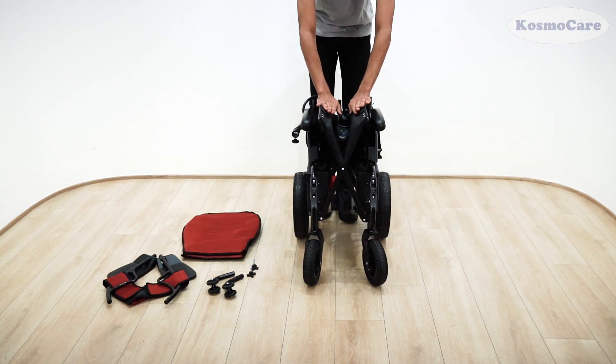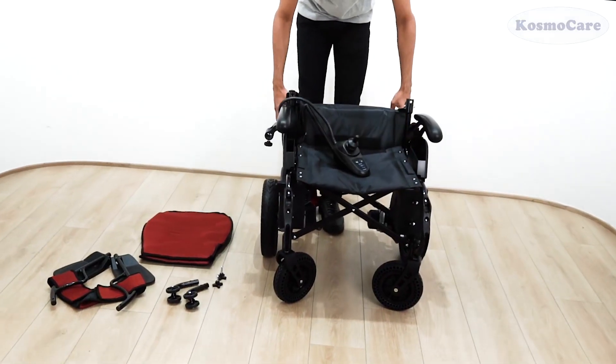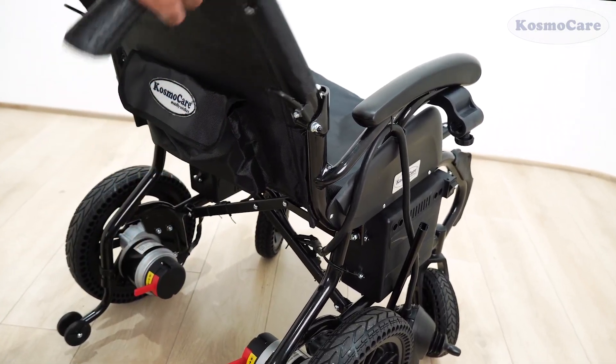To start with the assembly, press the two side tubes down into the grooves of the frame, then pull up the backrest until it locks into place.